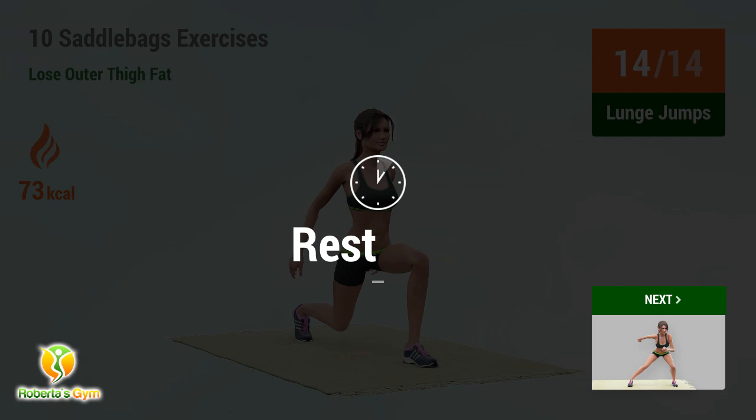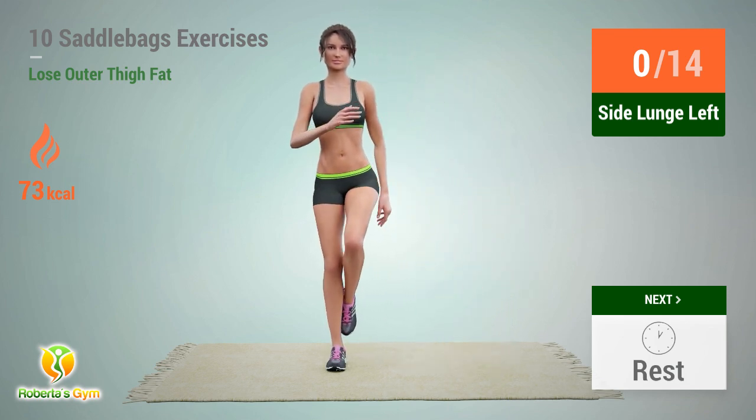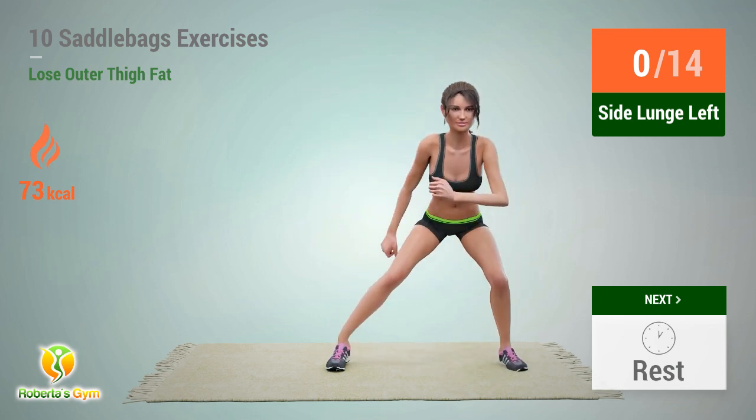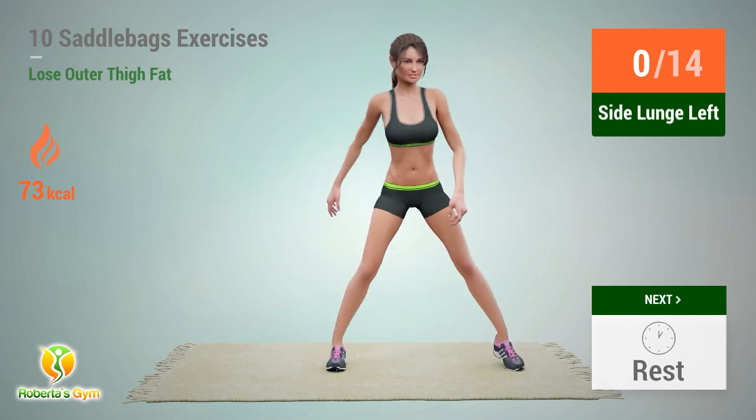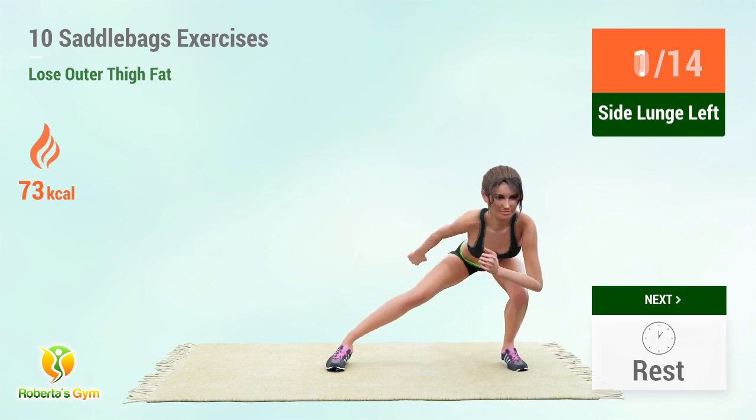Up next: side lunge. In 5, 4, 3, 2, 1, go!